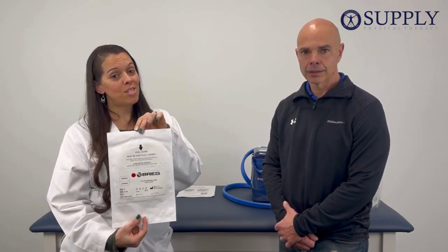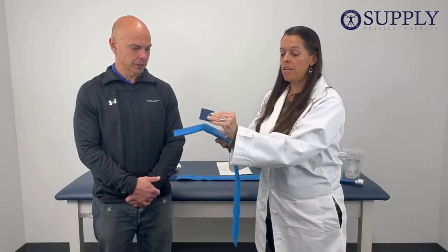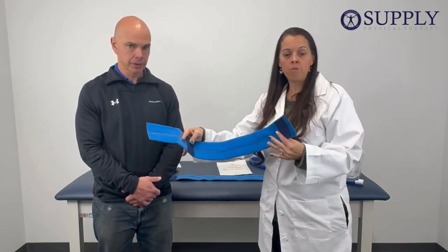Now that we've made sure we have the correct hip pad for our system, we're ready to apply it. The hip pad is going to come with two straps. These velcro pieces can be removed and adjusted, and that way it helps you fit the strap on a little bit better depending on your body type.